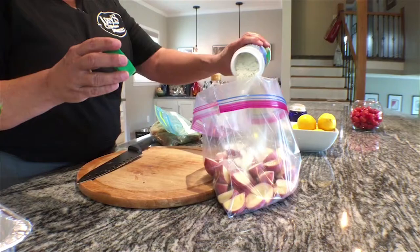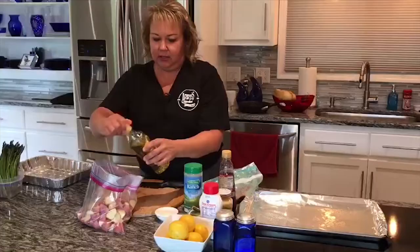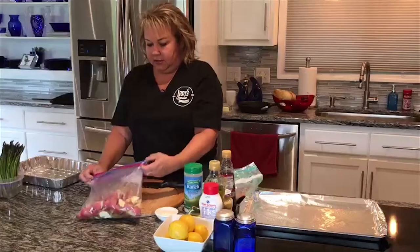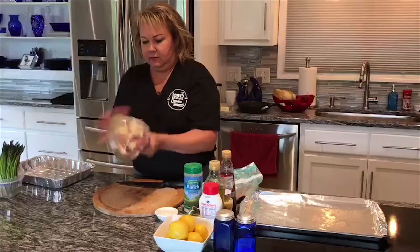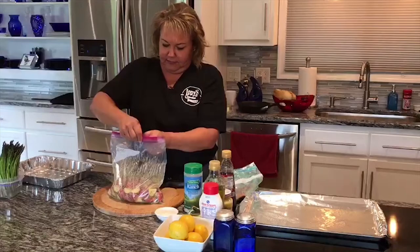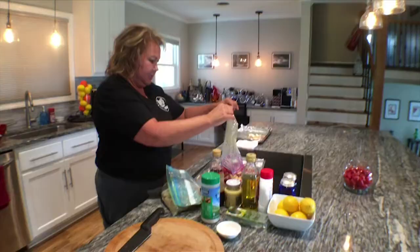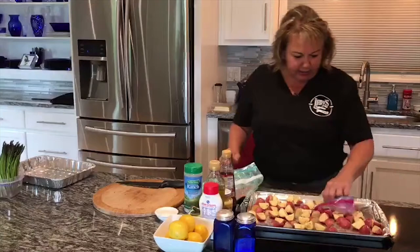We're going to sprinkle a little bit of that in there, and then a generous amount of olive oil because you do want it to get crispy and be delicious. Then we're going to give it a nice shake and get all the seasonings mixed up. I usually get air in the bag and mix it around - that helps get it more consistent. Then dump it onto the pan and make sure you get all the seasoning out. You want them not touching because we're trying to get these crispy on the outside and soft on the inside.